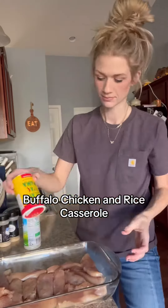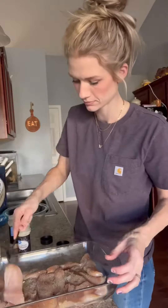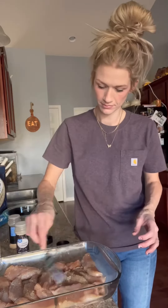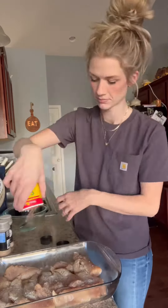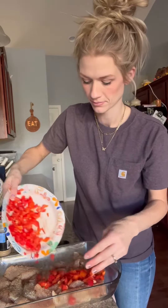Today I made buffalo chicken and rice casserole all in the oven and it was so good. First you're going to season your chicken. I did about two to three pounds of chicken tenderloins. Just season that how you'd like. I did garlic powder, onion powder, some ranch seasoning, and some pepper.